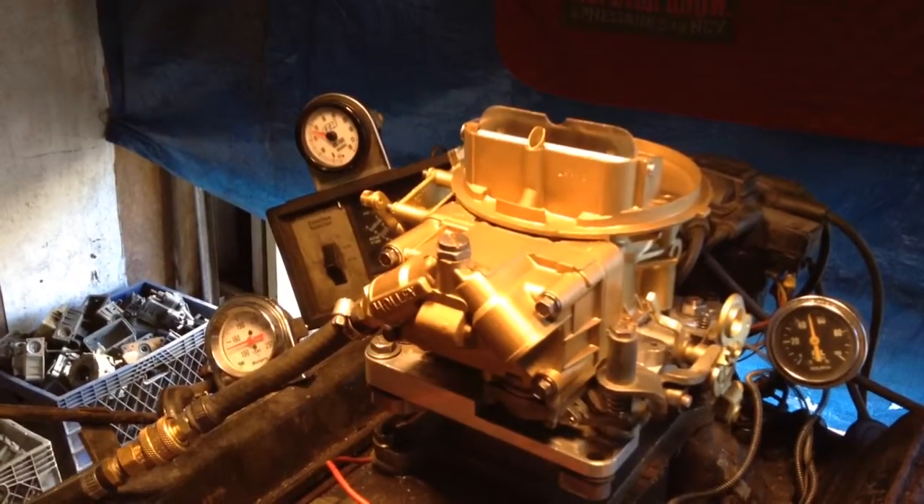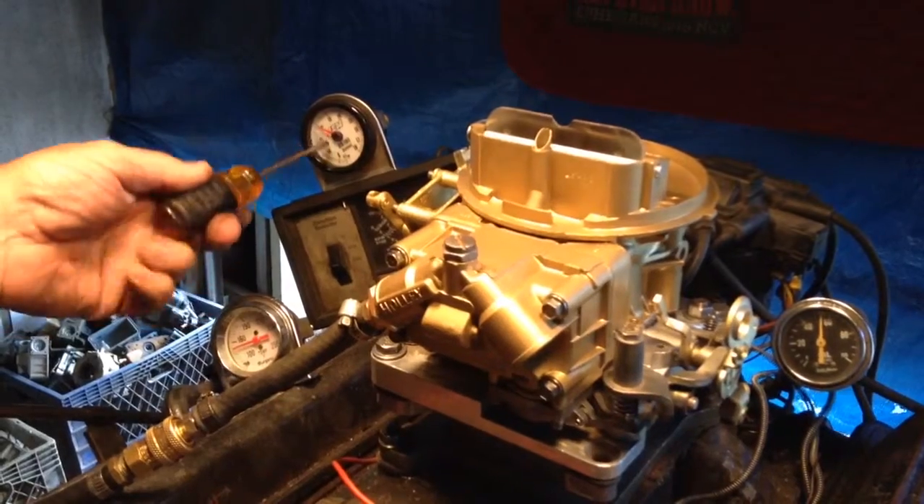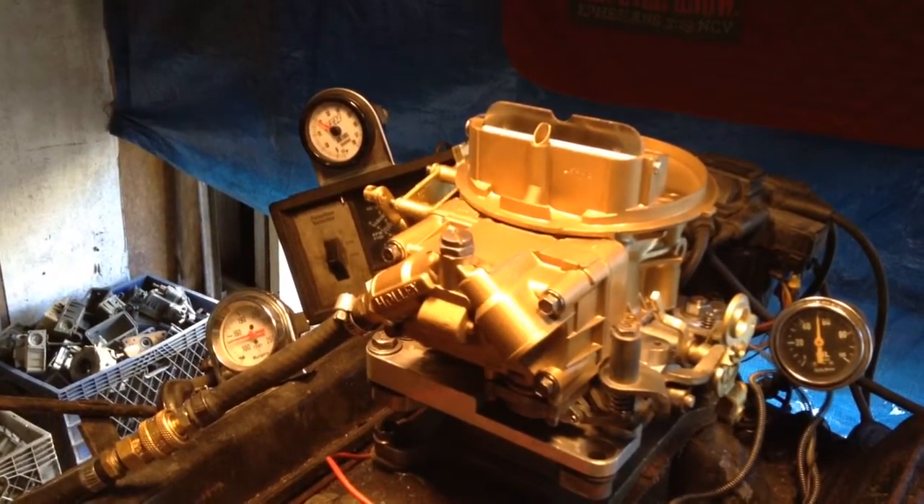There she's idling. We got the mixture already pre-adjusted at 12 parts of air to one part of gas.